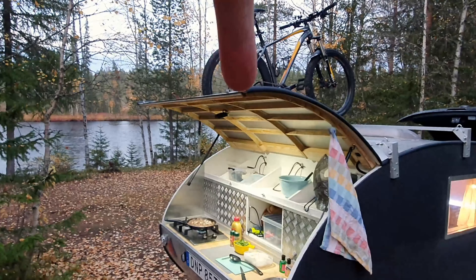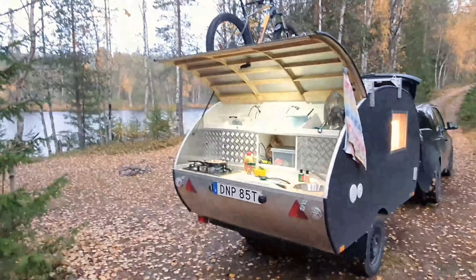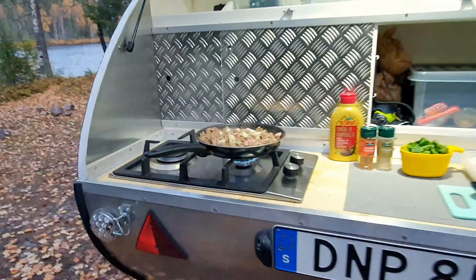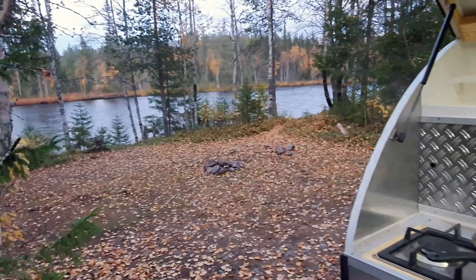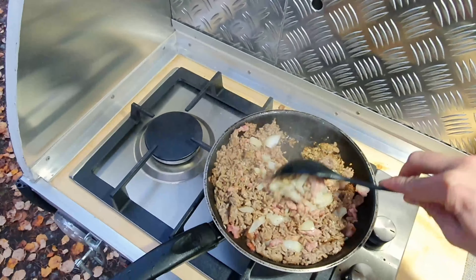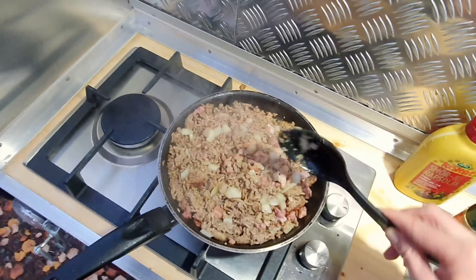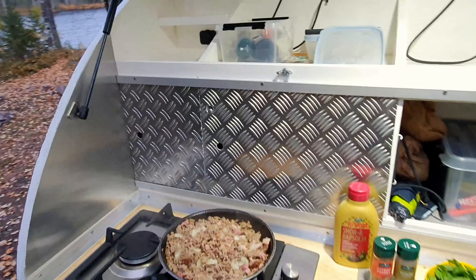I also have attachment points up on the roof of the hatch, so I could put a tarp out here and make a bigger roof back here. The dual gas burner stove is great — it's like cooking at home except I don't have gas at home, so this is almost better. It forces you to be out in nature cooking real food. If I didn't have this, I'd probably live off chips, cookies, candy bars.